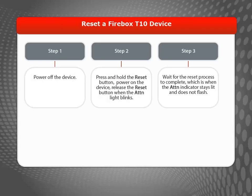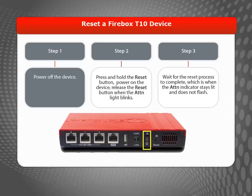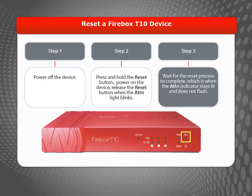Let's walk through the steps to reset your Firebox T10 device to its factory default settings. First, power off the device, then find the Reset button. Press and hold the Reset button while you power on the device. Keep holding the Reset button until the yellow attention light on the front of the device begins to flash. When the light begins to flash, you can let go of the Reset button.